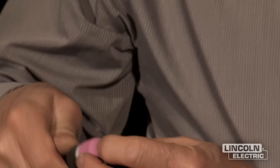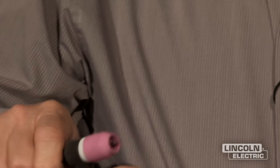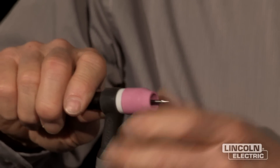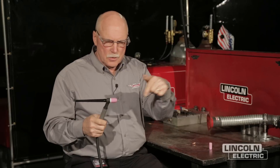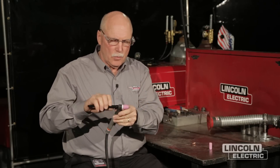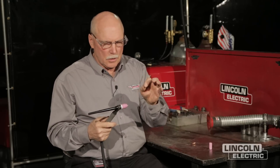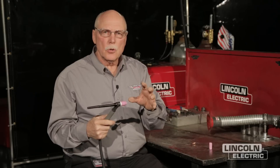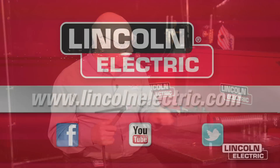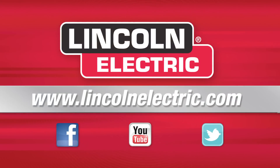Now with this gas lens on here — and you can see the screen inside — where we have to get back into acute angles, less than 90 degrees on joints, we need an extended stick-out, maybe three quarters of an inch of tungsten stick-out. With that three-quarter inch stick-out using a gas lens, we can get good shielding. It'll still shield the tungsten and still shield the weld. If you'd like more information, you can go to LincolnElectric.com. We'll see you next time.